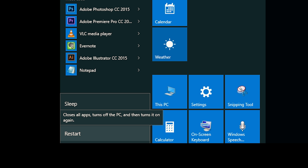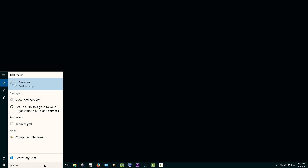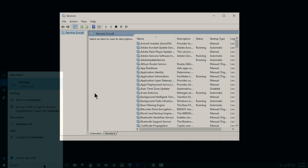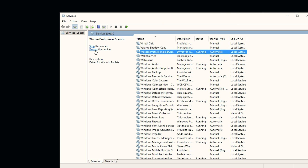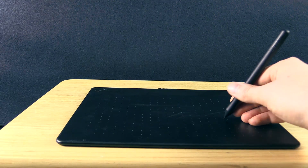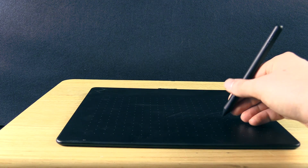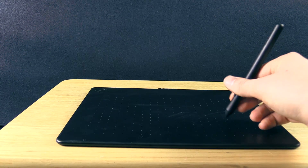If you're getting this error message, the easiest fix is to restart your computer. If you don't want to restart, you can restart the tablet service instead. To do that, hit the Windows key and search for 'services.' Locate the Wacom Professional Service, then click the restart link, or open the service and manually stop and start it. If your digital painting application is open, close it and reopen it, and your pen pressure should be working again along with access to the Wacom tablet control panel.